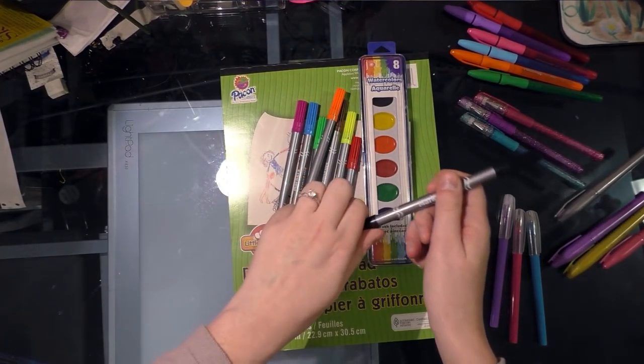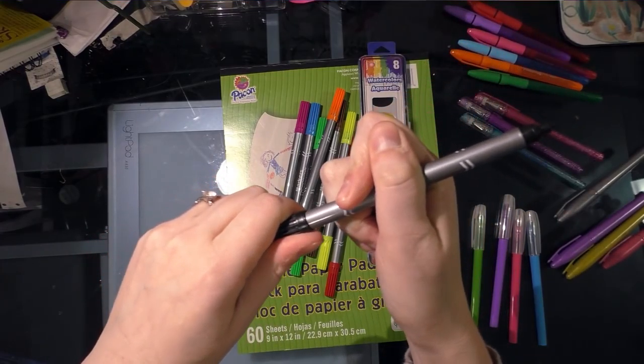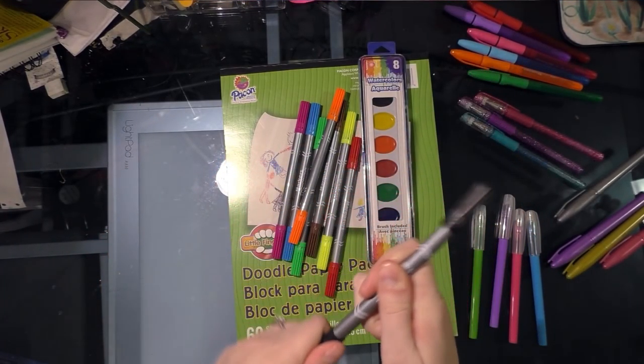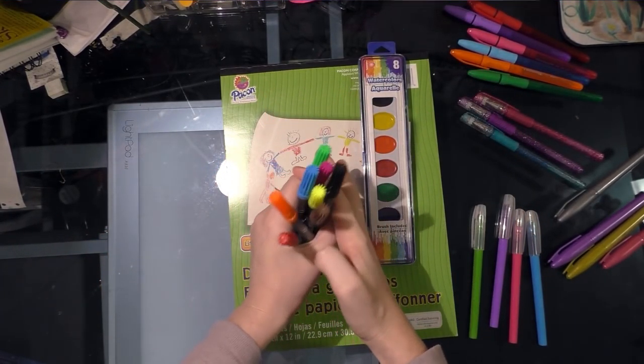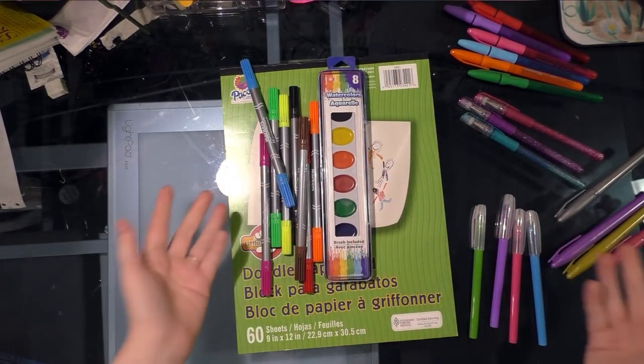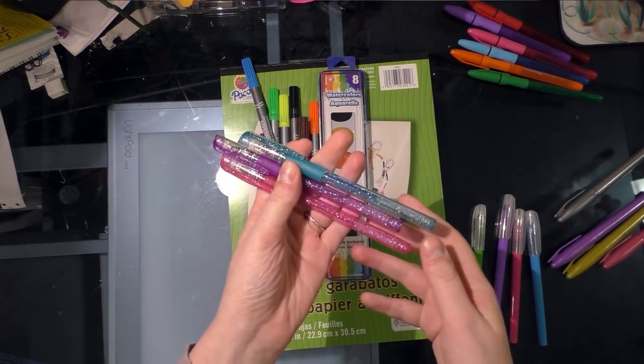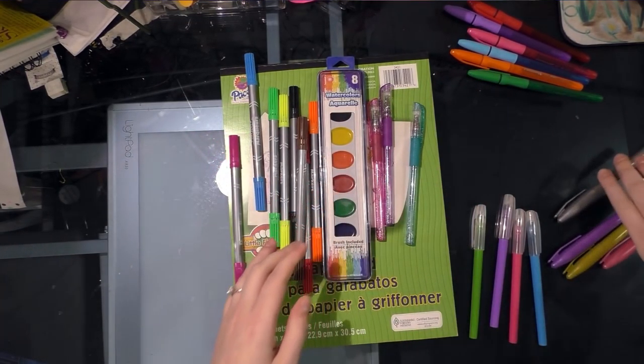I'm sorry I don't have any of the packaging for this — I had to break it down in order to pack all this up and fly it back. I also found some dual tip markers which are much nicer than the felt tip markers I'd originally purchased for this review, although my color selection is much more limited.